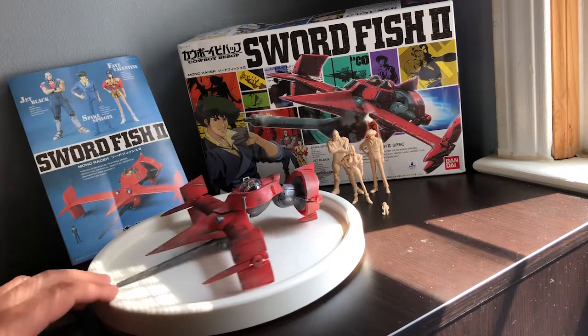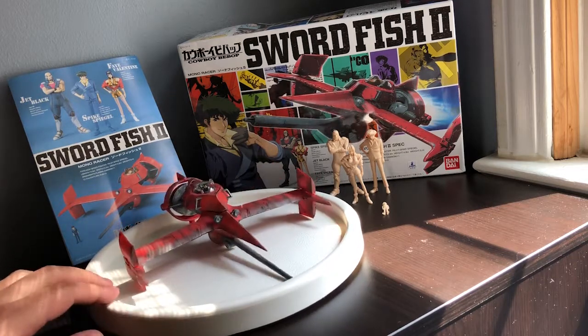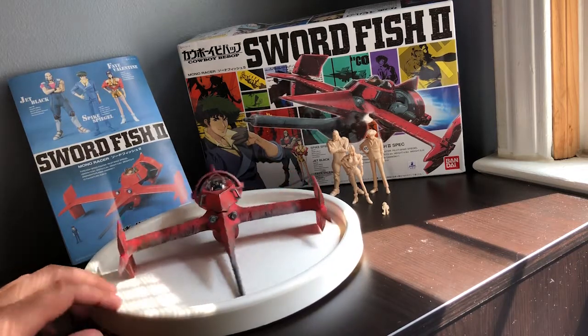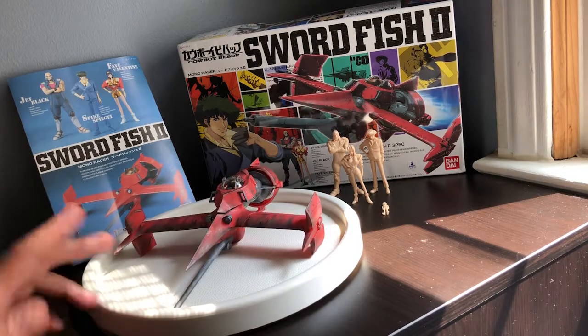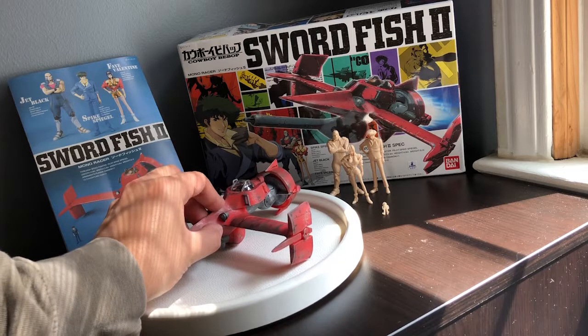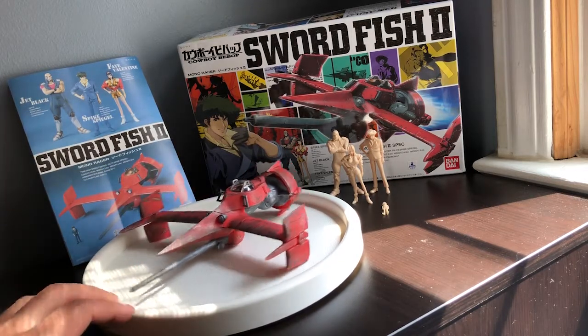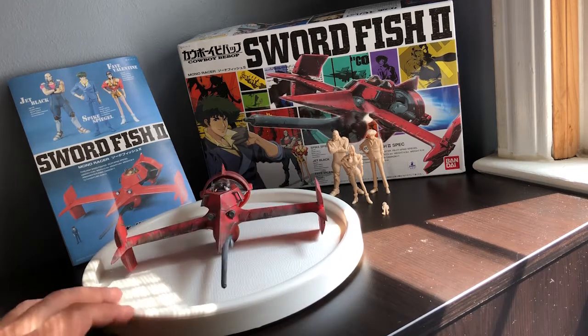I didn't put the missiles on yet. It's kind of like a 99.9% thing because I think it looks pretty cool as is. The missiles I did start painting but didn't quite finish, so I guess I'll save that for a rainy day kind of like the figures. I don't think without them it looks pretty neat and I don't really remember them too much from the anime anyway.